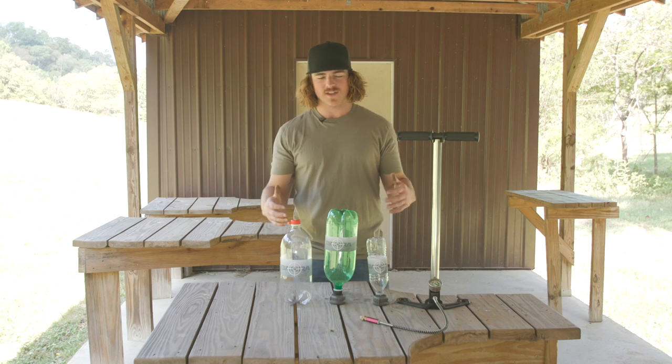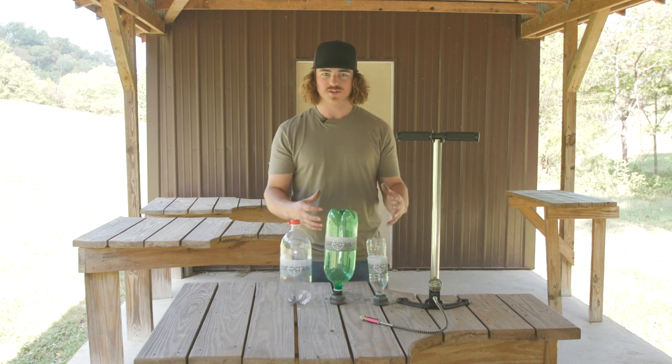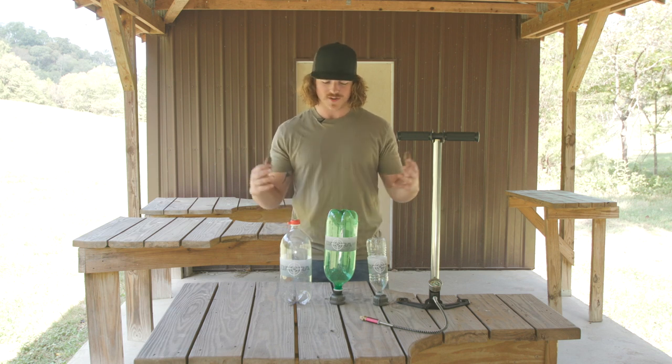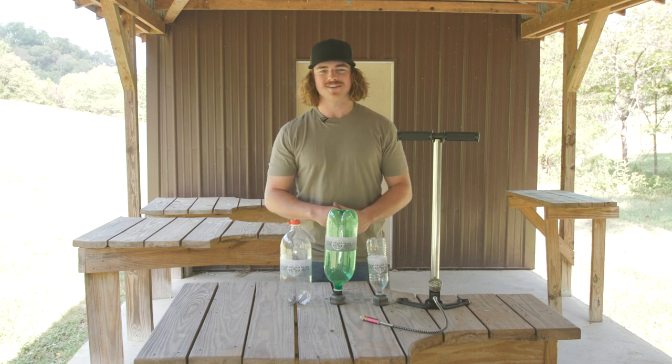As you can see there's a lot of creative ways to make awesome targets, whether you buy your own boom caps or create your own exploding targets. Either way it's a ton of fun and we just encourage you to get out, be creative, have fun, and always remember — shoot far.